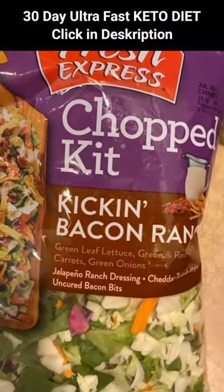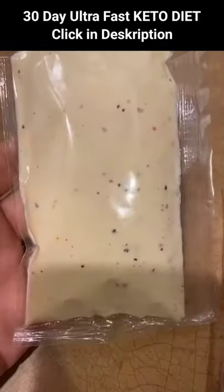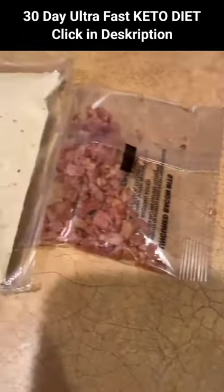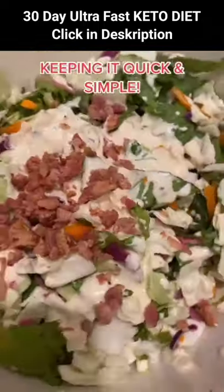Hey, it's Keto Mama coming at you with a kickin' bacon ranch shrimp salad. I absolutely love these salad kits. I use the dressing and the bacon in this one. Toss your tortillas, mix and combine your ranch dressing and your bacon with your salad.